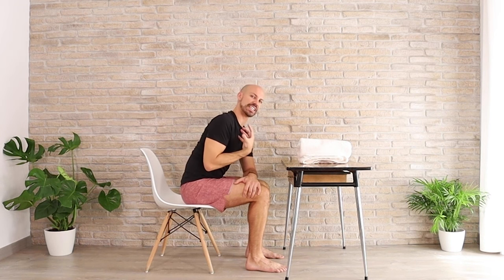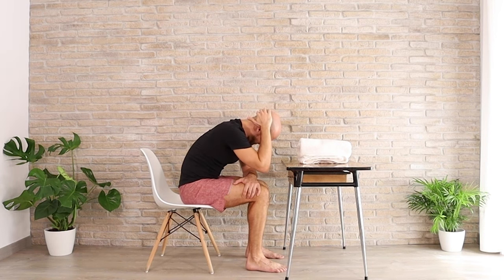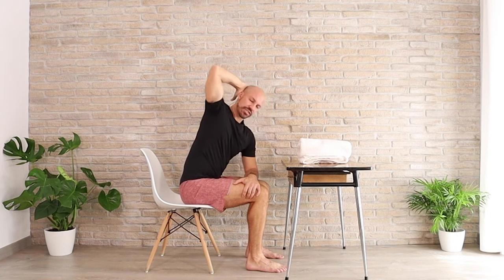We're very rounded during our workday and we're on our cell phones, so let's begin to open up some of this tissue one at a time. Breathe in, bring your elbow down, and as you exhale try to bring your elbow up.